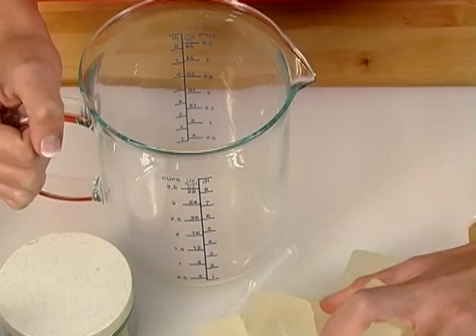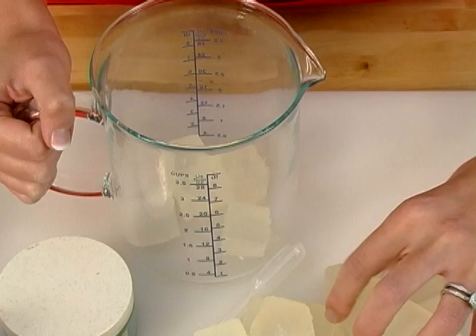Now look at the angle. When you pour your soap, you want your soap to form a triangle at the bottom of your soap mold. Is that angle right? If it's not, keep adjusting so that you can make sure your first layer is perfect.